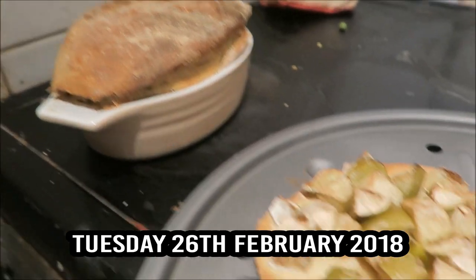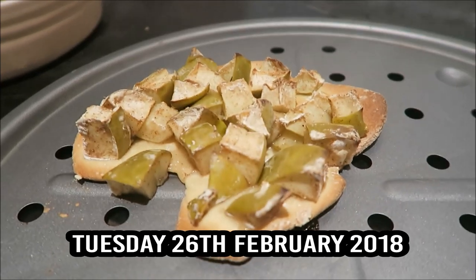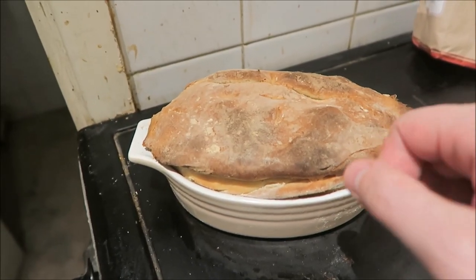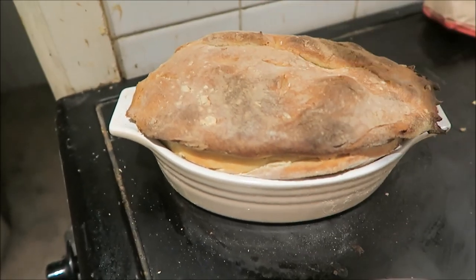I made apple pie, whatever this is, with the rest of my dough. It wasn't very nice because the dough is super thick. Ow!